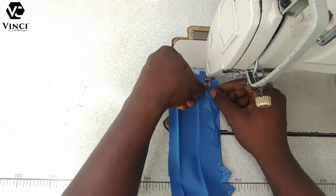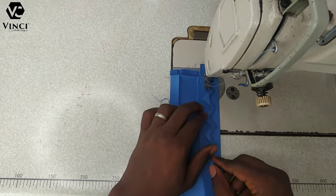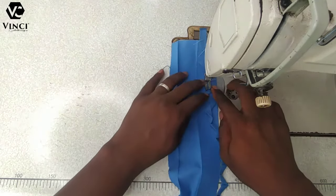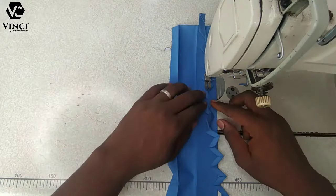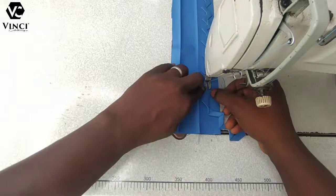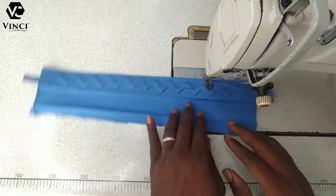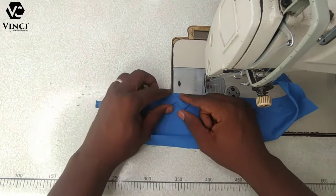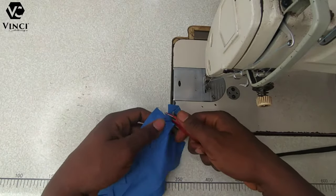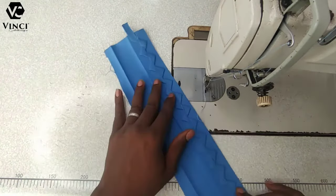If you're getting value from this channel, please hit the subscribe button below and turn on the notification bell so you're notified whenever I drop a video. So I'll just go ahead and sew it — just keep doing it gently, making sure it stays at the middle of the placket so it doesn't shift to the side. You can see it's stiff now — it's sewn to the placket and it's not going to move no matter how you shake it. Just cut the excess.